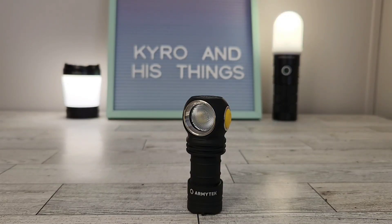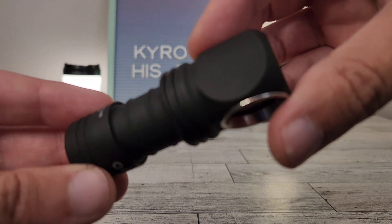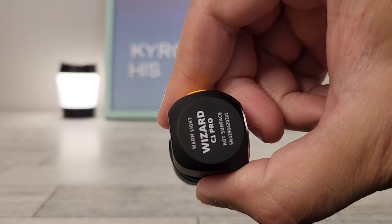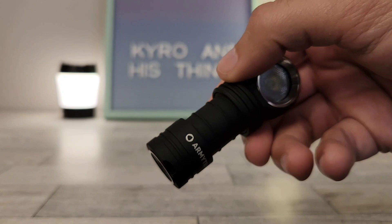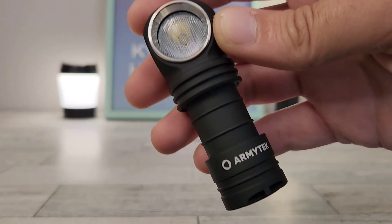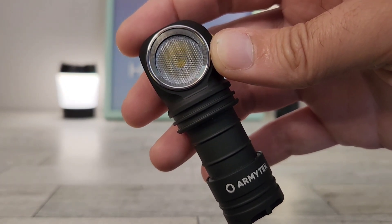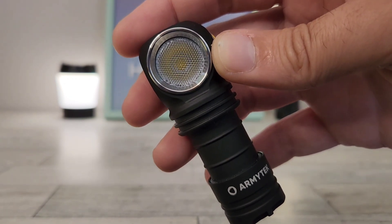Let's get right into the basics on this light. As far as size, we're looking at 76 millimeters in length, and the diameter on the head is 33 millimeters. Without a battery, this only weighs 55 grams, and with the battery it weighs 80 grams. For output, we're looking at 930 max lumens on turbo with about 100 meters throw, and you've got that for about five minutes until it steps down.